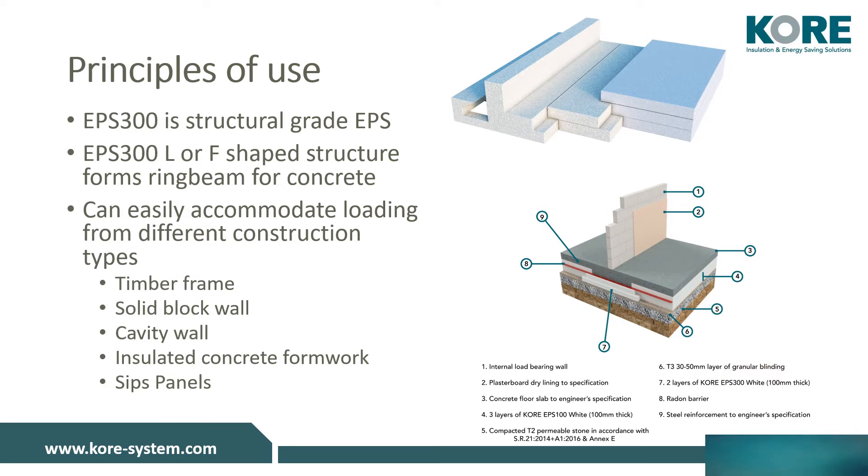EPS 300 is what we use in the insulated foundation system to provide structural support where we need it. The EPS 300 is profiled in our factory as per structural engineers' designs, typically in an L or F profile. The L profile would usually be seen with ICF, solid wall and EWI, SIPs or clad timber frame construction. The F profile is typically found in block cavity wall construction or timber frame with masonry outer leaf.